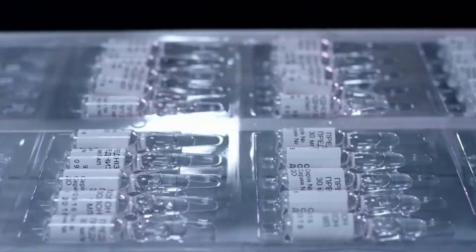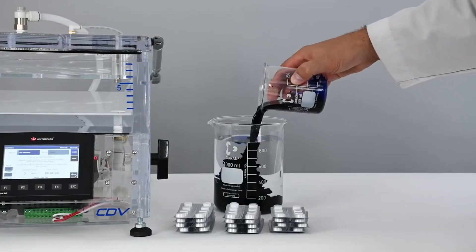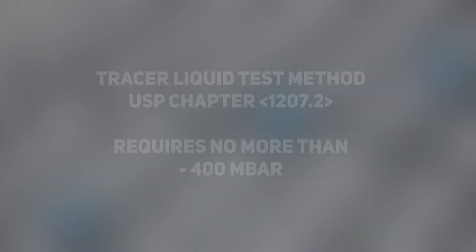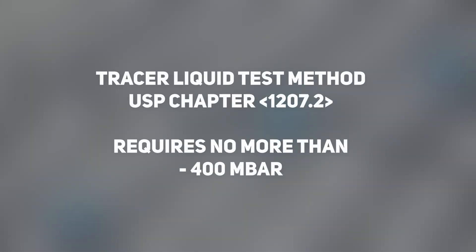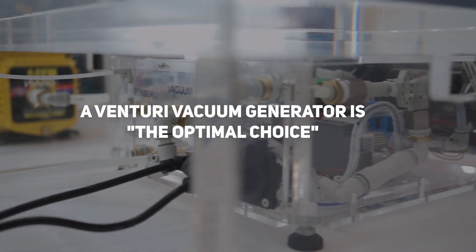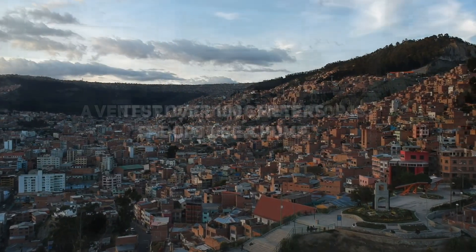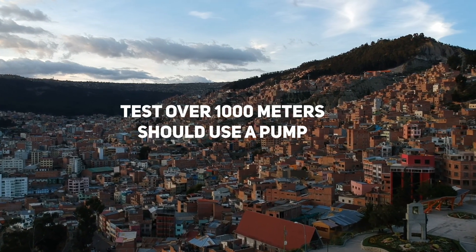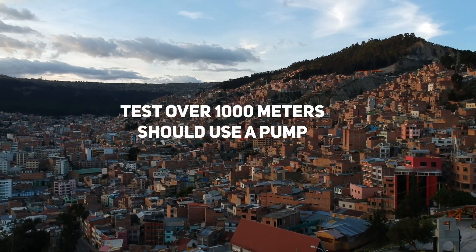If you're working with pharmaceuticals in vials or blister packs, consider using the Tracer liquid test that requires a relative vacuum level of no more than minus 400 millibars. This brings us to the conclusion that, in most cases, a Venturi vacuum generator is usually the optimal choice, unless the tests are performed at an altitude of 1000 meters or higher, in which case a vacuum pump would be more appropriate.